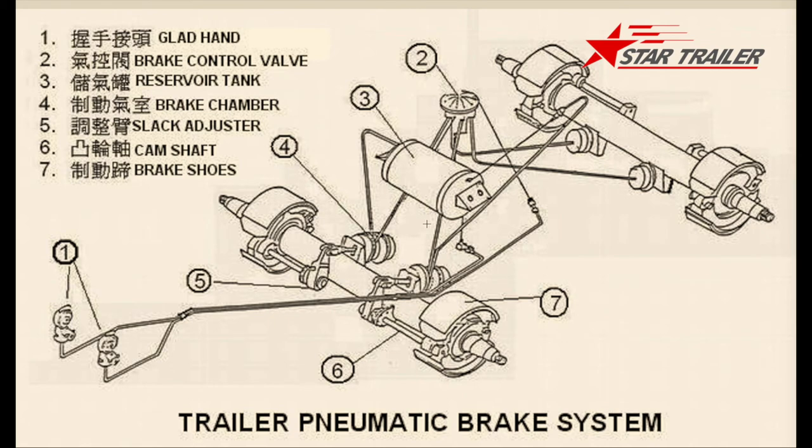Now let's go back to the whole system. The whole trailer braking system starts with: the glad hand coupler, then the valve, the air reserve tank — we didn't go into many details of the air reserve tank but we will later — then the air braking chamber, then the slack adjuster, cam shaft, and the drum brake inside. Now let's go back to the air reserve tank. The air reserve tank is like a power reserve — think of it as a battery, because the trailer braking uses air pressure, not electricity.